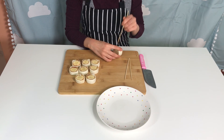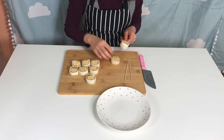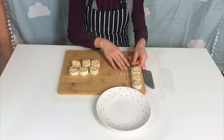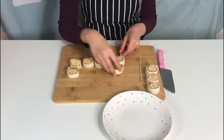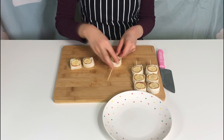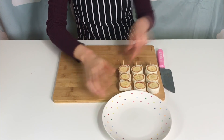After that, try putting three pieces onto each skewer. It's done!